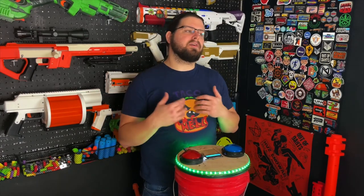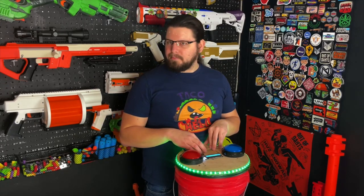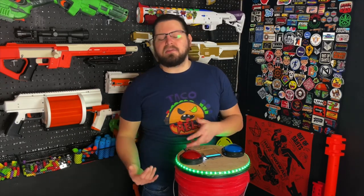Adam did collect a bunch of sounds for you to be able to load onto the bucket, including a count up and count down.